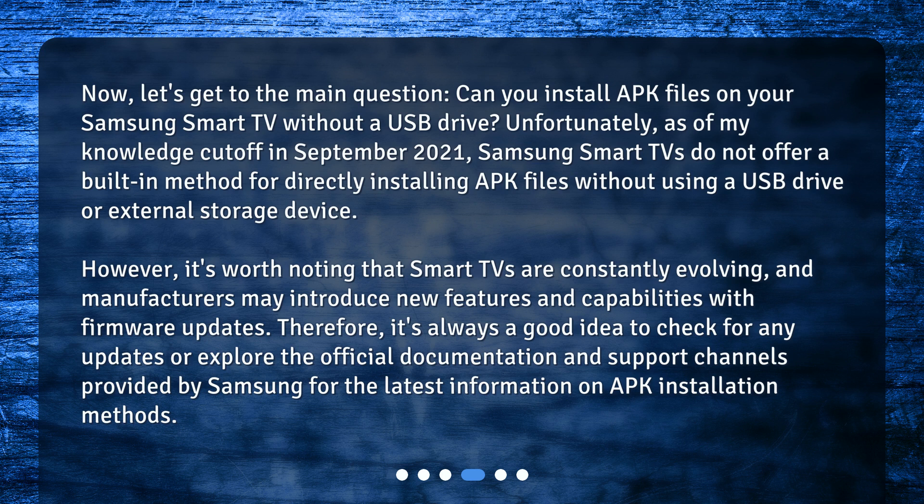However, it's worth noting that Smart TVs are constantly evolving, and manufacturers may introduce new features and capabilities with firmware updates. Therefore, it's always a good idea to check for any updates or explore the official documentation and support channels provided by Samsung for the latest information on APK installation methods.